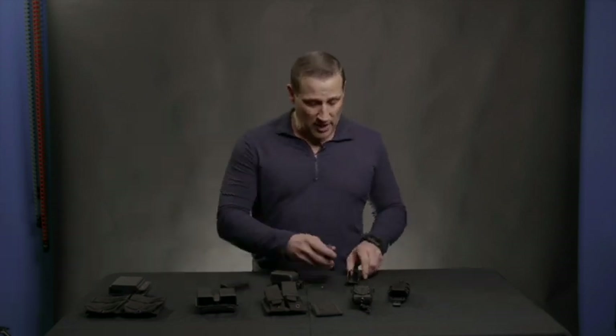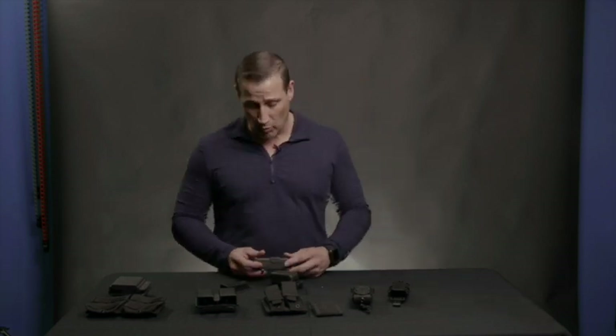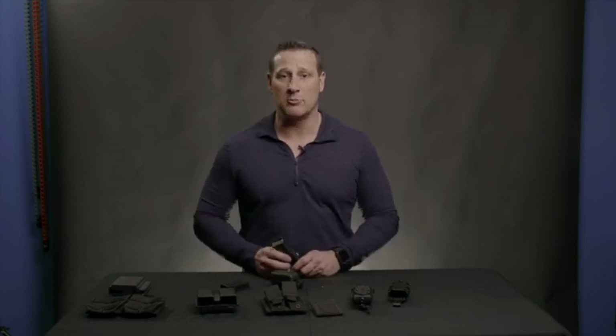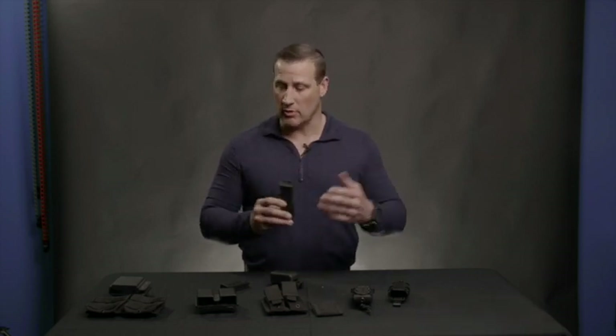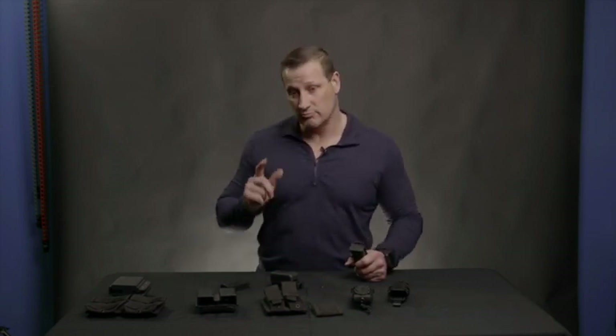So you have a lot of different options when it comes to mag pouches, but the one thing you definitely want to do is be ready for the fight. Be prepared and have this additional source of ammunition to keep your gun running. Now we're going to move on to belts.